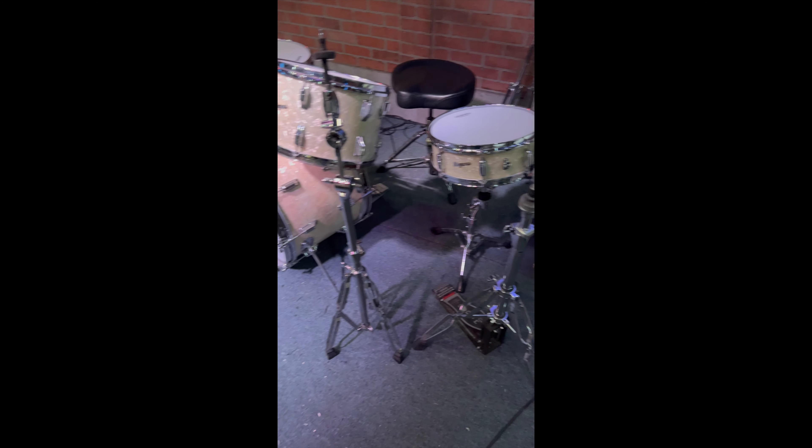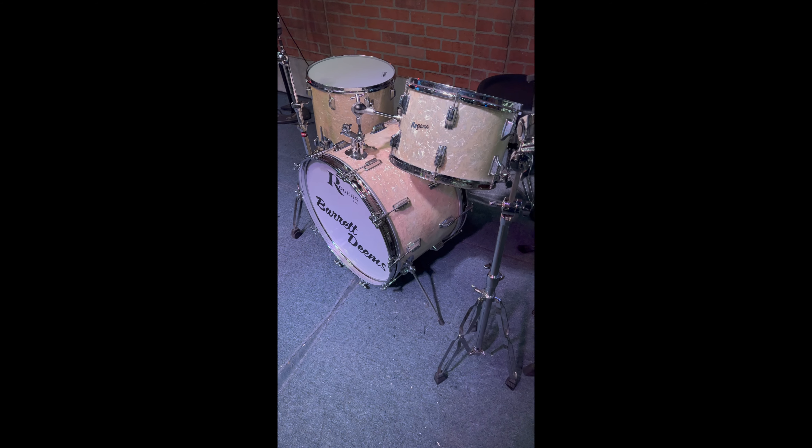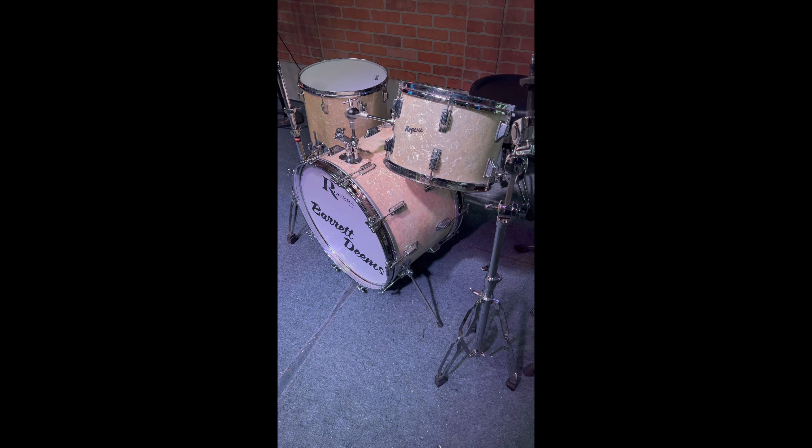A couple months ago, I decided to take it upon myself to pull everything out of there, dust it off, and take a look at what we had. And after taking it apart...